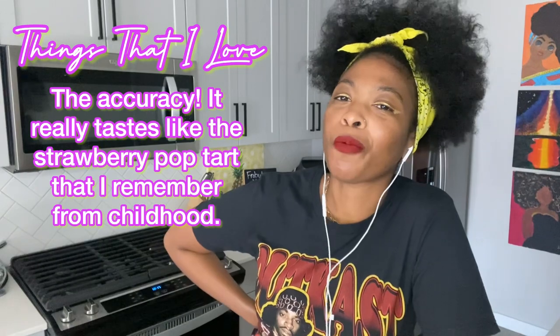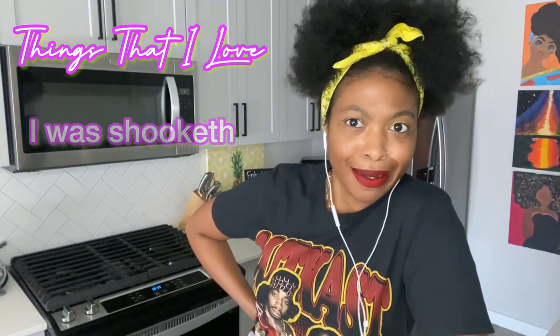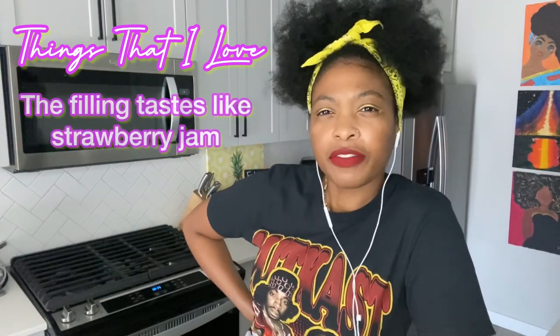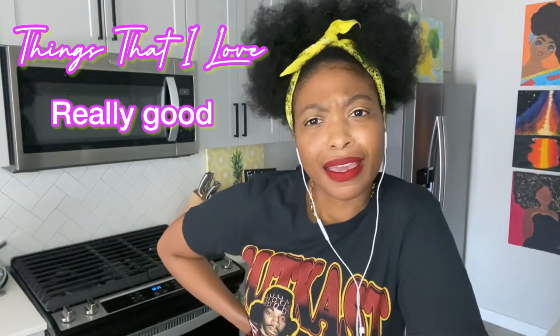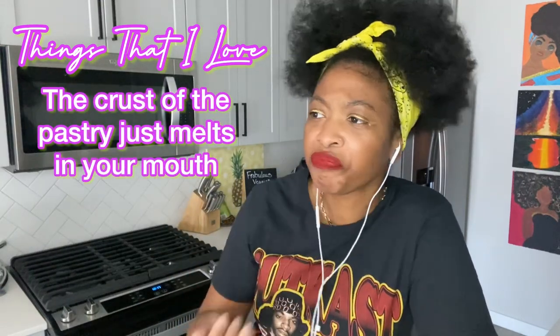I love that this really tastes like a pop-tart, and it's blowing my mind because it really tastes like the strawberry one I remember from back in the day — that's what's throwing me in a good way. I love that the filling tastes like strawberry jam, almost like a preserve — really, really good. The crust, the actual pastry, kind of just melts in your mouth. It's a good time. I like this.